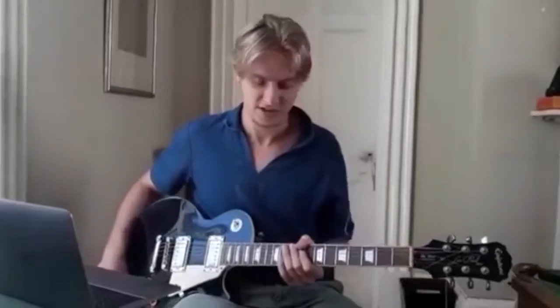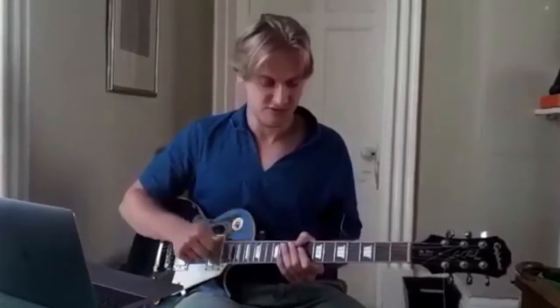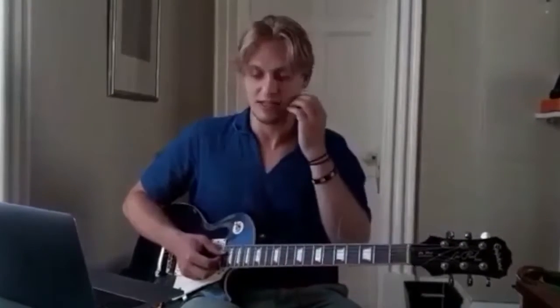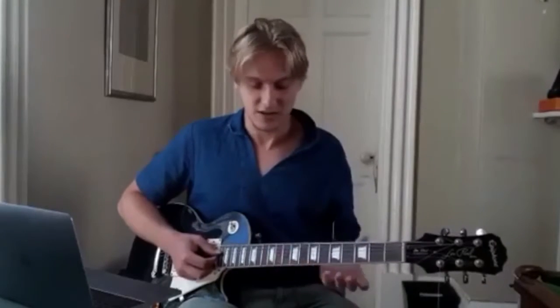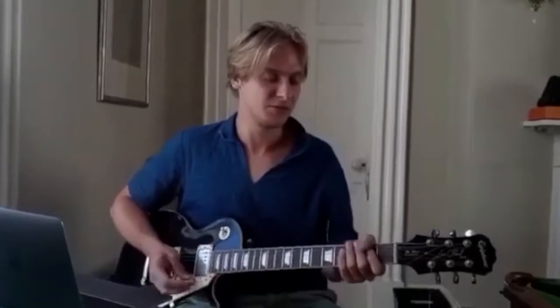This is what we call the Les Paul. It's an Epiphone, six string, two humbuckers, rhythm and treble flick. Gibson produced other famous guitars like Flying V, SG, ES-355, and Firebird. This is just a standard Epiphone, which is often made in China — so Epiphone doesn't mean it's made in America.